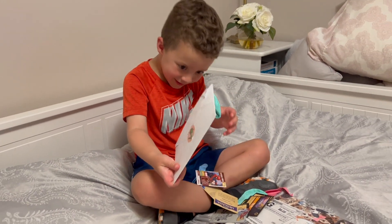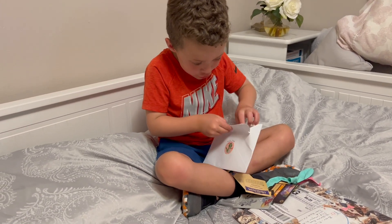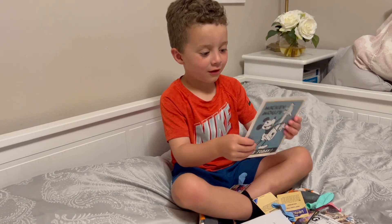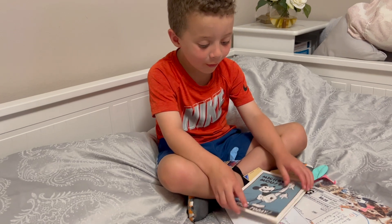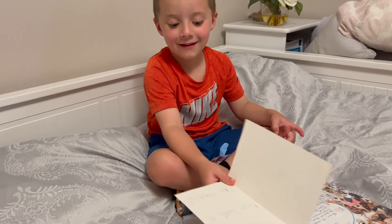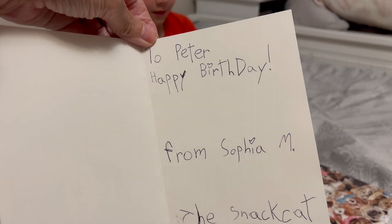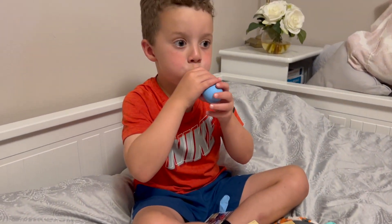What else is in here? What else? Another card — wait, that's another card! Oh my gosh, what's that say on the front? Another card — it says Mickey Mouse. Open it up, let's read it. To Peter, happy birthday, from Sophia the snack cat. That is so sweet!